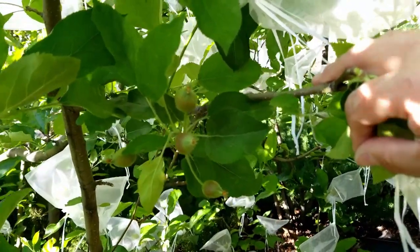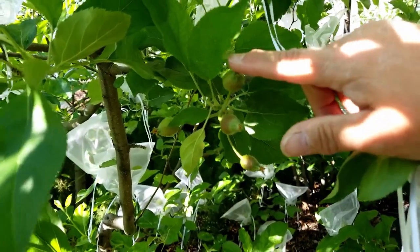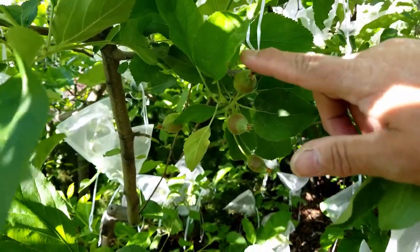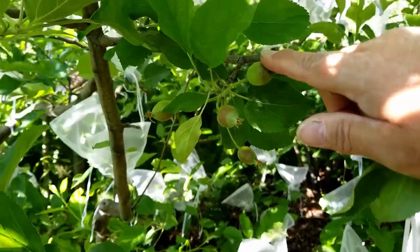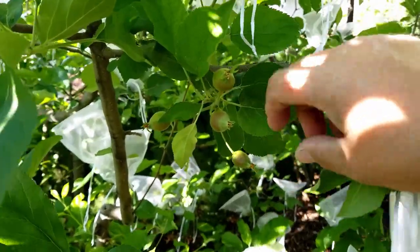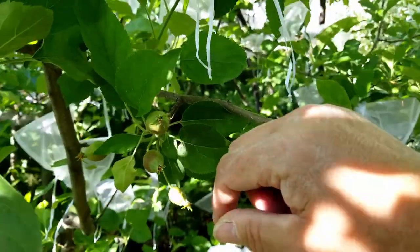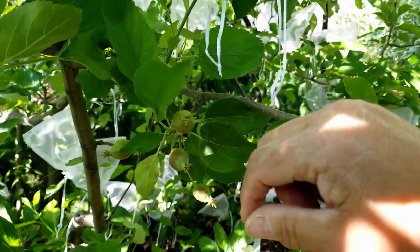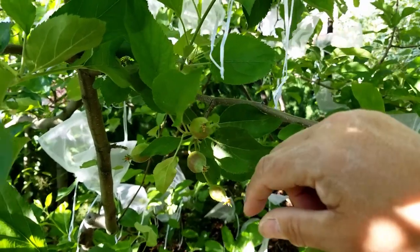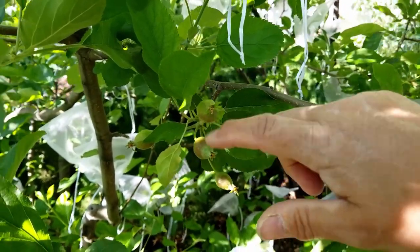As you can see I have a cluster of apples here. Earlier this week I went out and thinned all my apples but I missed this one. I'm going to pull off the outside apples and leave the center apple. The reason we thin apples is because this tree is an alternate bearer — last year I hardly had any fruit, this year I have a ton. If I do not thin this fruit, next year I will have no fruit. To increase production next year I need to thin my apples.